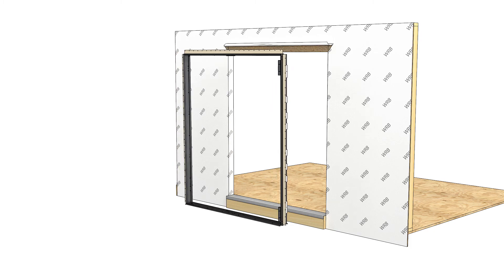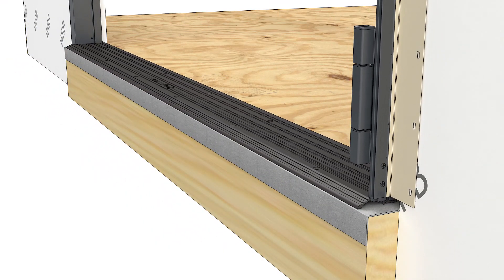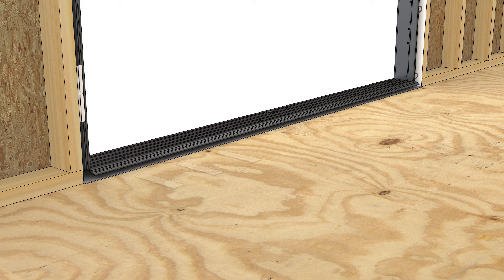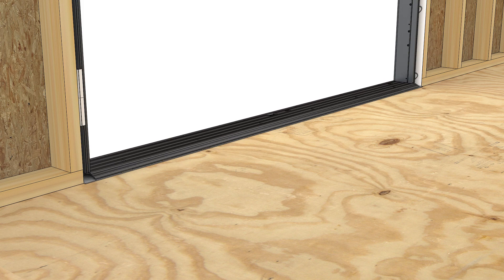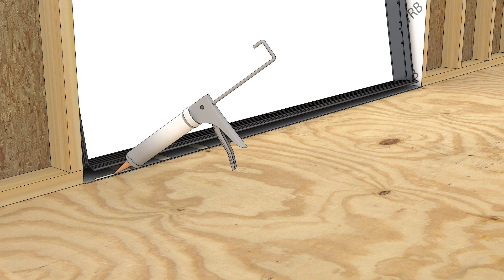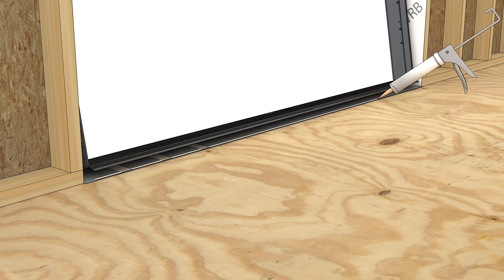On units with saddle sills, center the frame in the opening. Shim the seal to level if necessary. Mark a line on the interior edge of the sill. Tip the sill out and apply a bead of sealant on the exterior side of the line you just drew. Then tip the frame back into place.